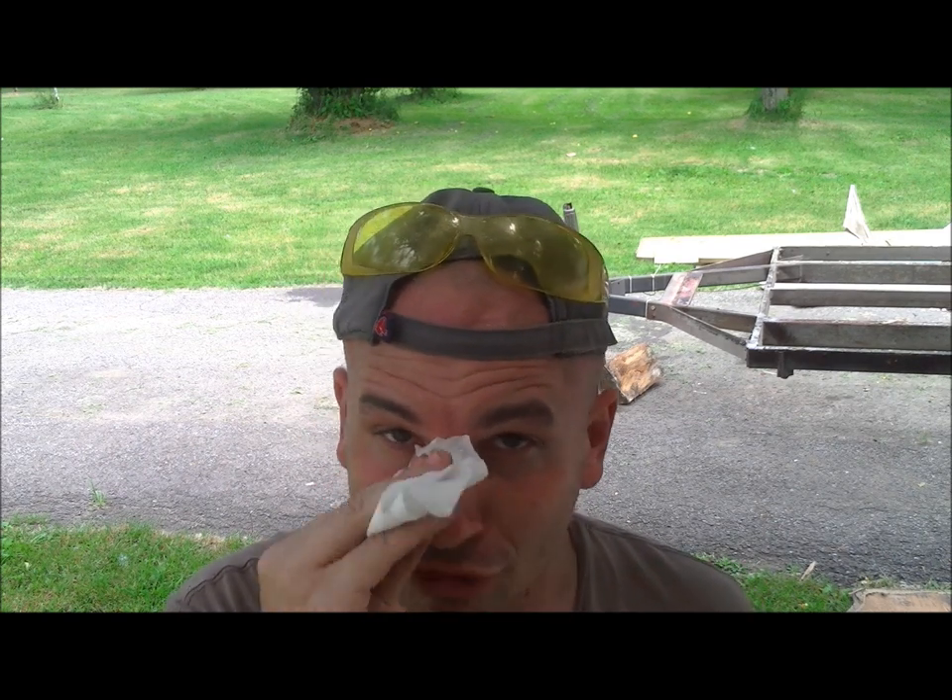Guys, just a reminder: whenever you're pulling screws, nails, fasteners, these types of things, always have your safety glasses on. We just had a little incident here a moment ago. I was pulling a screw, it popped right out, missed my eye by about a half inch — it was coming straight at me. I could see it like a torpedo. So always wear your safety glasses. Luckily I had mine on here; it deflected, but I saw it coming right at me. Play it safe.